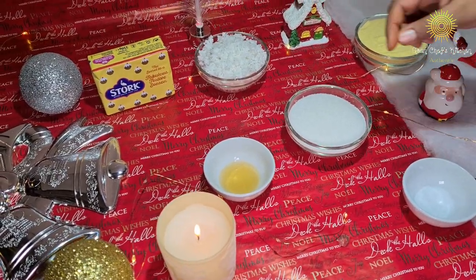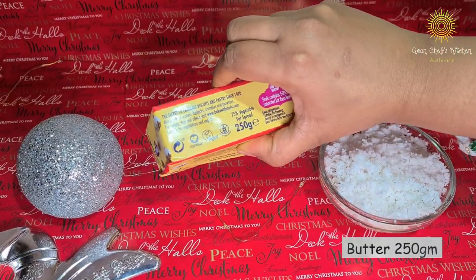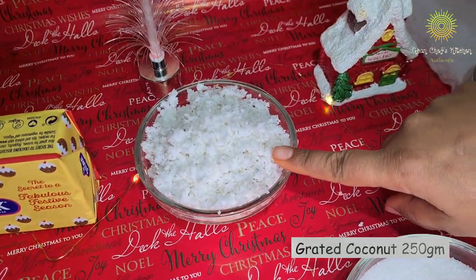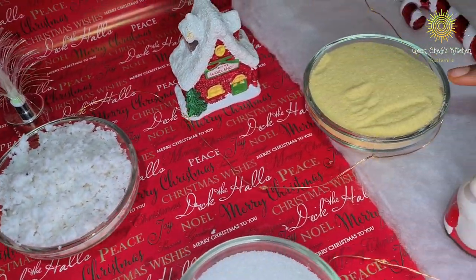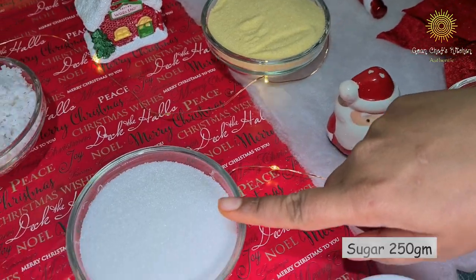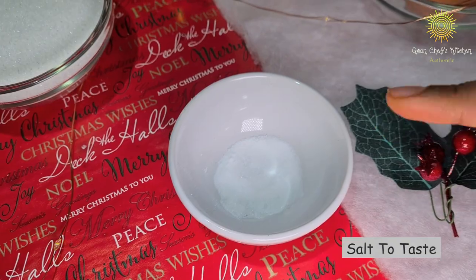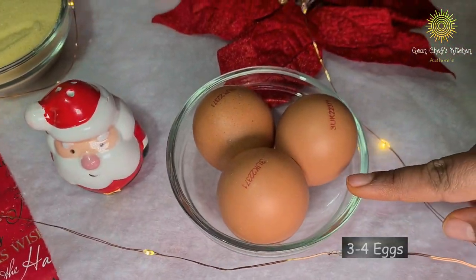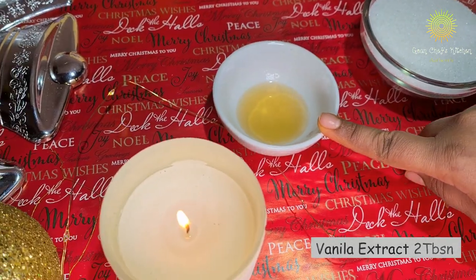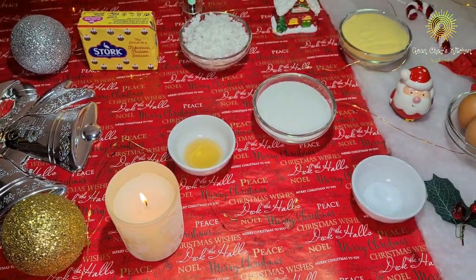The ingredients we are going to need to prepare the Baath are 250 grams of butter, 2 cups of coconut (250 grams), 2 cups of rava semolina (250 grams), 2 cups of sugar (250 grams), some salt to taste, 3-4 eggs, and 2 tablespoons of vanilla extract. That should be all.